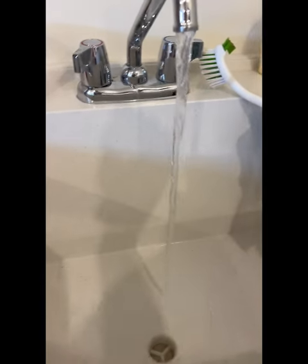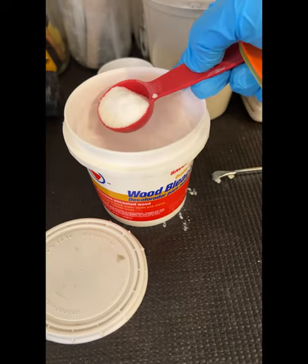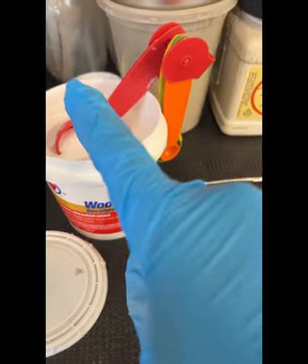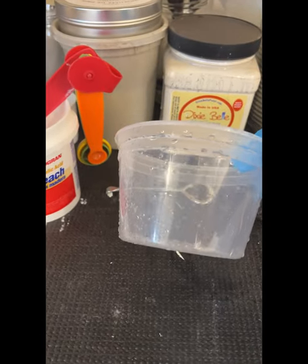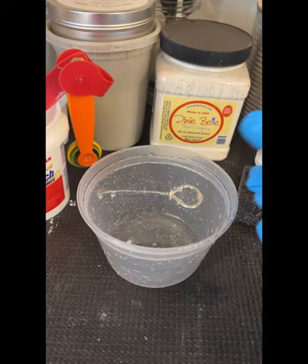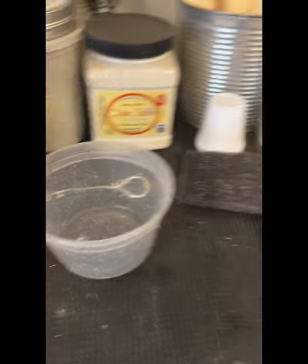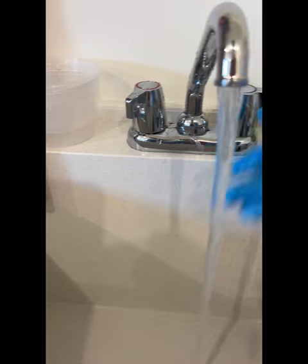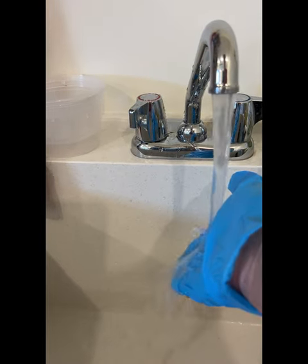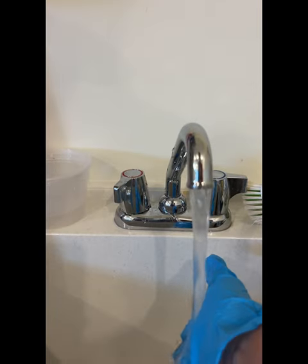I'm going to run the hot water and get it nice and hot. I'm going to add about one tablespoon — I'm going to try two. I know it says only one per quart, but this is only a pint and I want it to be pretty strong. I'm looking to really lighten the wood, so I'm going to add more oxalic acid to the water. I'm lucky because the hot water heater is right there so it comes out really fast.